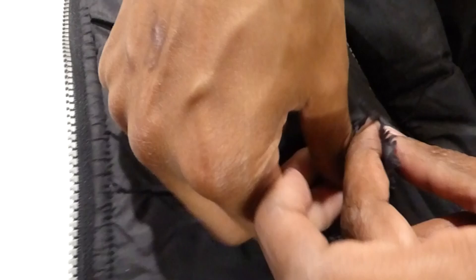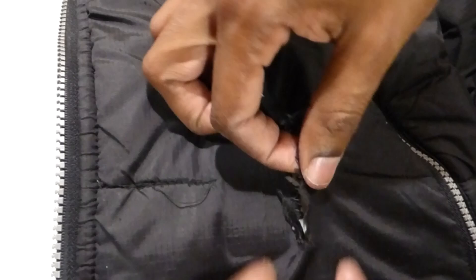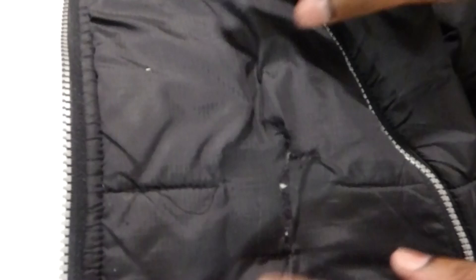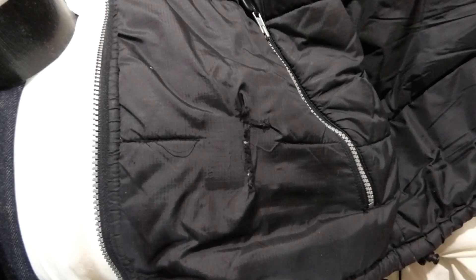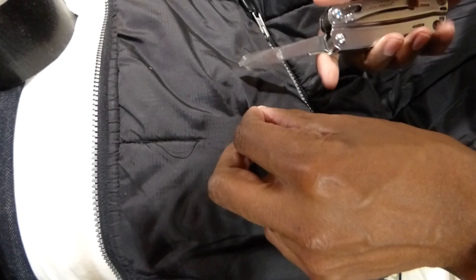If it sticks, just push it back down. I'm just going to take some scissors and cut off the little edges so it doesn't pull on it.